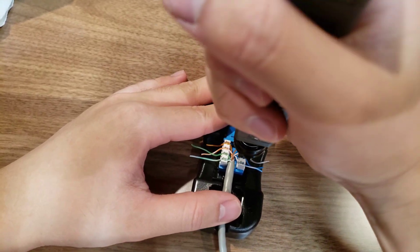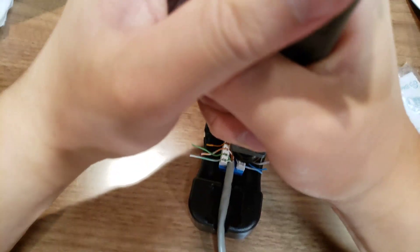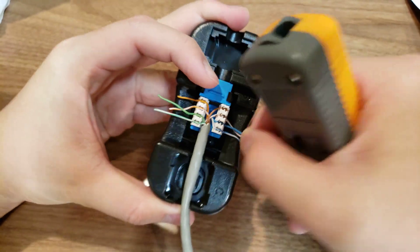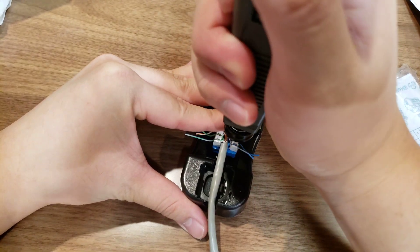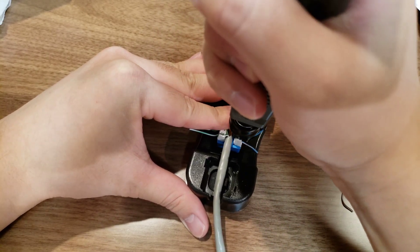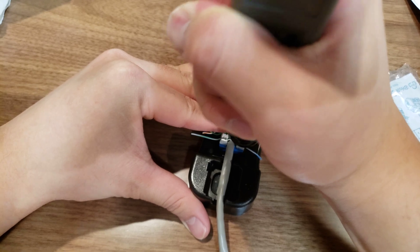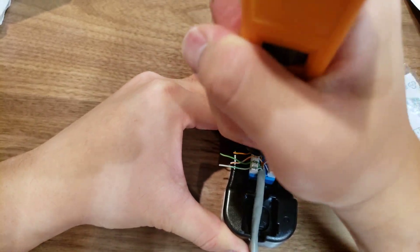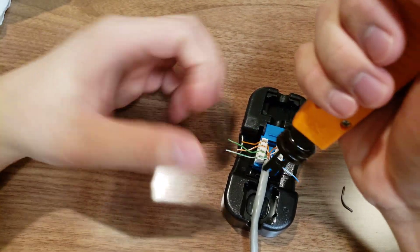Oh, there we go. It's not cutting fully — I need to press it in more. There we go. Okay, I'm gonna pick up the pace. Oh, I only got one minute left!